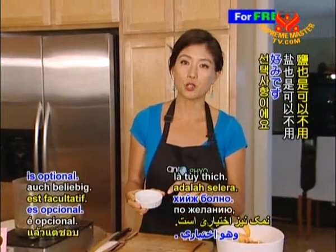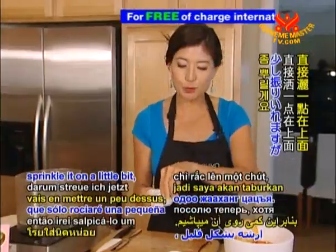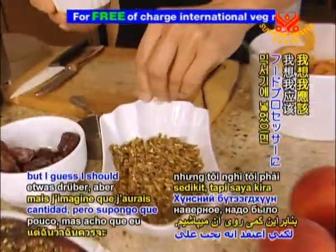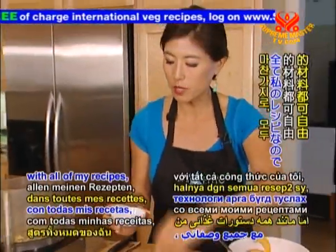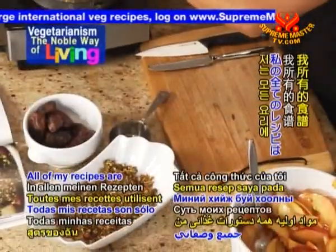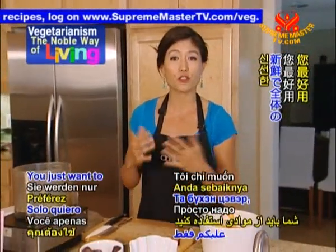The salt is also optional — I actually forgot to put it in my cobbler, so I'll just sprinkle it on a little bit. But again, with all of my recipes, it's all optional. All of my recipes are just about using whole food ingredients, so you just want to use ingredients that are fresh and whole.